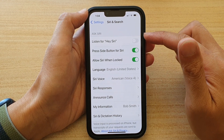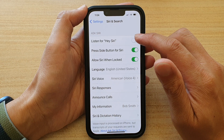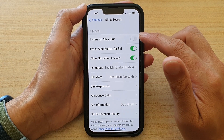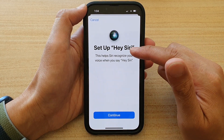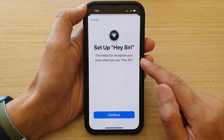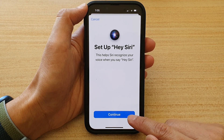Then in here, tap on Listen for Hi Siri to switch it on. Now once you turn it on, you will need to train your device to recognize your voice. Tap on the switch to turn on, and it says Setup Hi Siri. This helps Siri recognize your voice when you say Hi Siri. Tap on the Continue button to go next.